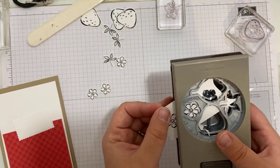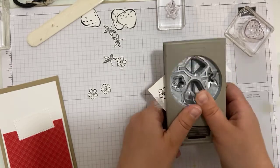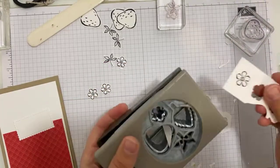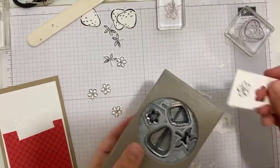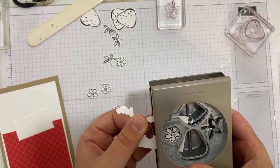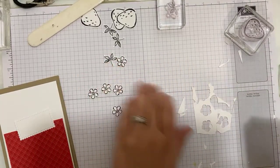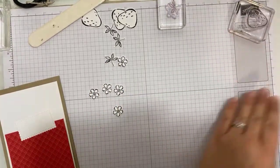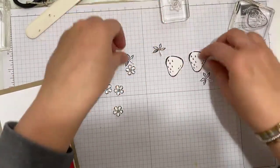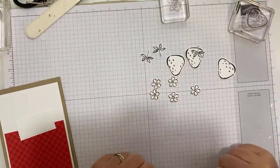That flower lines up really nicely — one, two. The sound of this punch is probably going to wake one of them up. Quite nicely they've both gone to bed this evening, I think because neither of them have napped all day. I've got three strawberries and three of the leaves that go at the top. They're very pretty images, just stamped in black — I just think they're lovely.